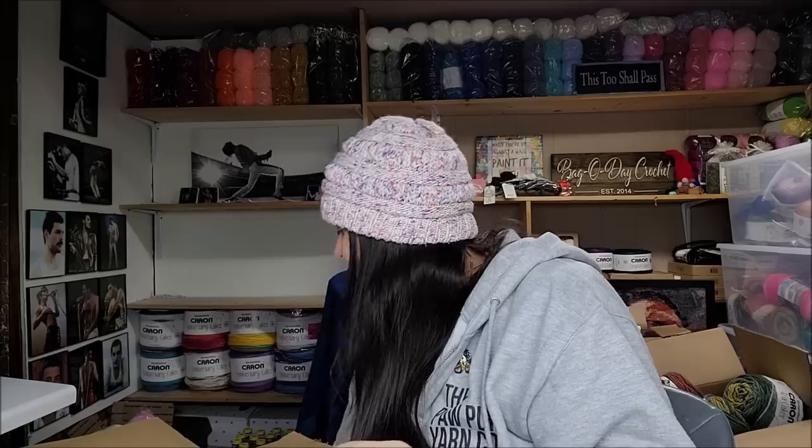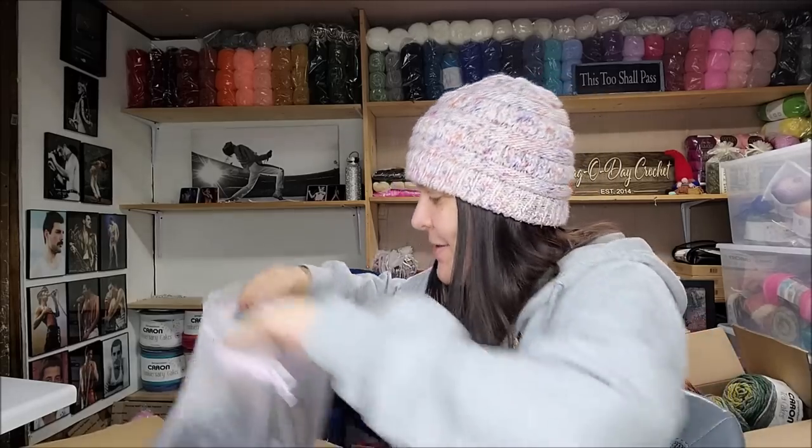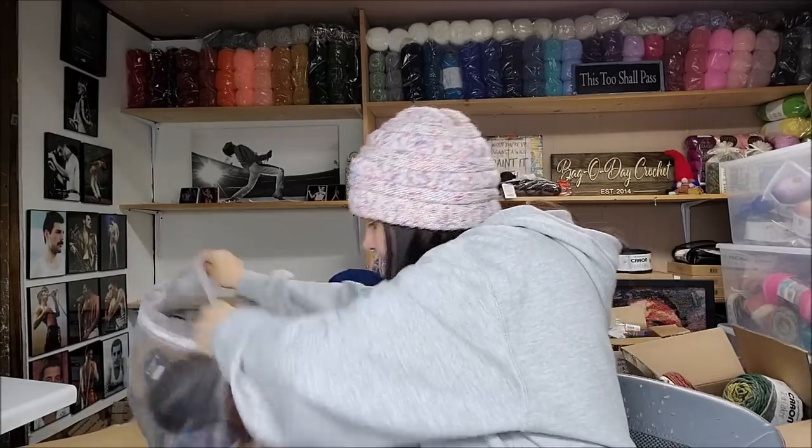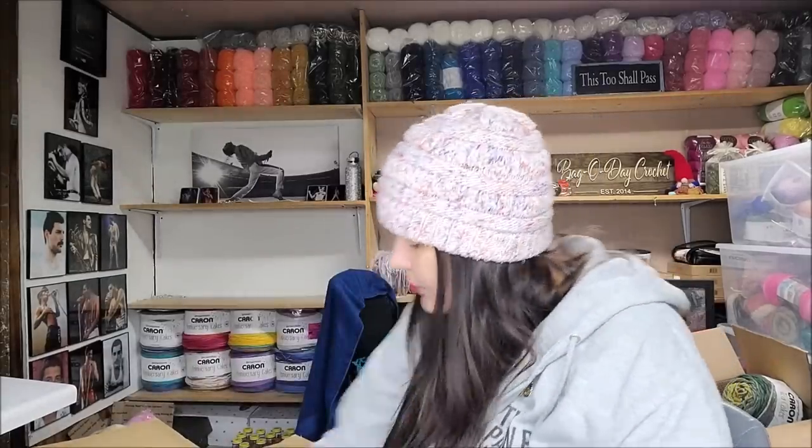I'm super excited to see what I got. Some of the yarn was new, some of it was not — some I've never had before. There's really one here that I'm super excited about. I love it because a lot of the times they ship in these organza bags, which are very nice — I keep those and use them for my own yarn. Okay, let's dump this and see what we got.